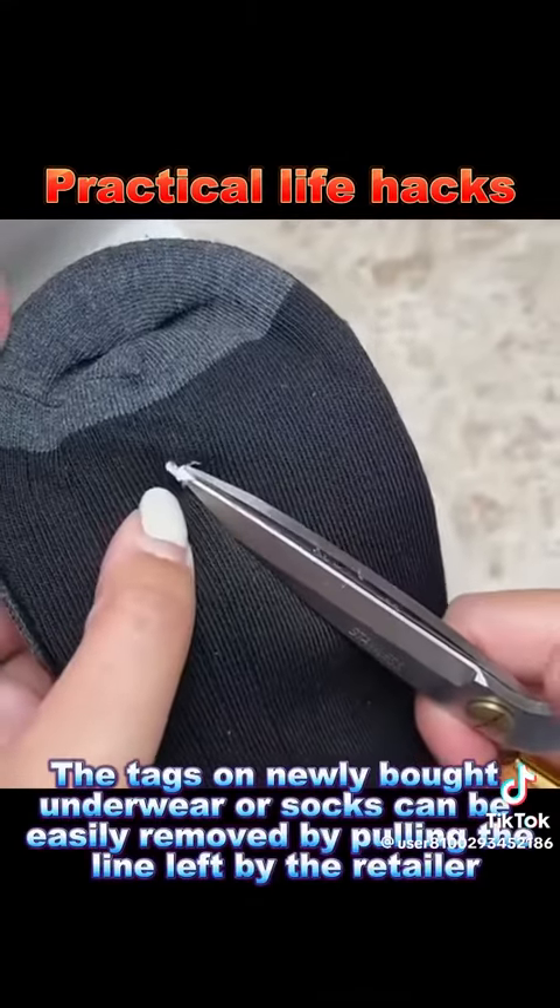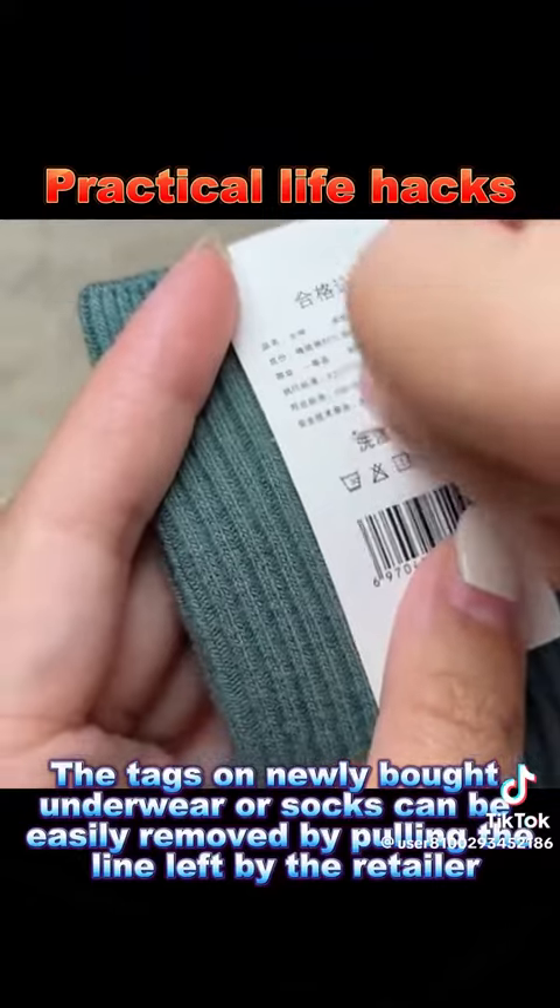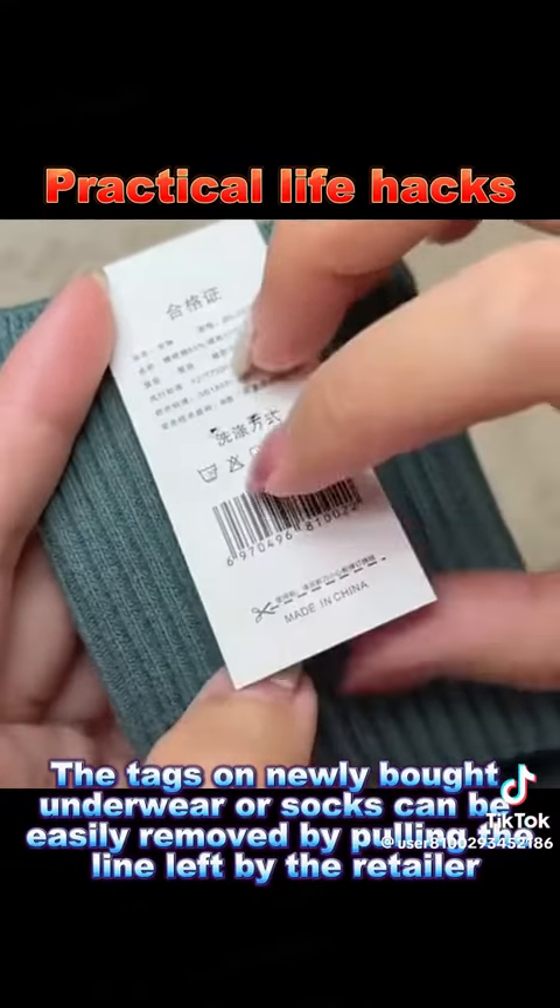8. The tags on newly bought underwear or socks can be easily removed by pulling the line left by the retailer.